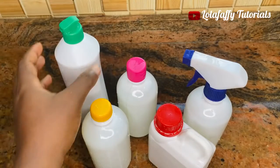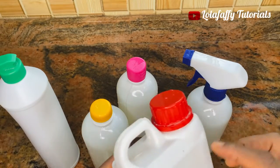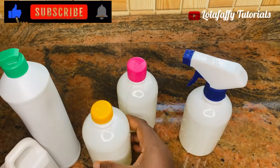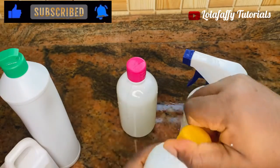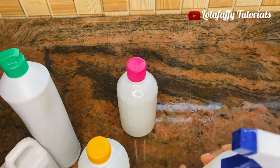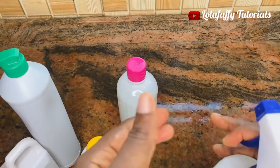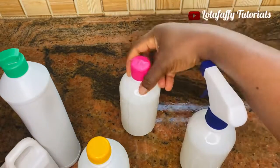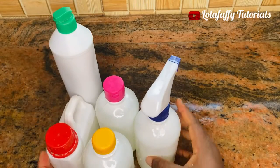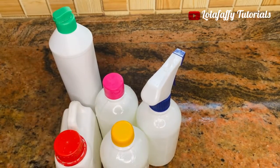I'm partitioning my bleach into containers, and I'm going to show you different containers you can use to package your product if you are producing this bleach for commercial purposes. Ensure you use opaque containers — do not use transparent containers as that will affect the quality of your product. You can use this one, or this one — they are basically opaque containers with different heads. One has a spray mouth for toilet use; another has an open and close mouth. You can use any of these to package your product.